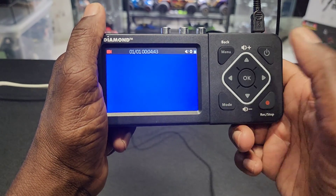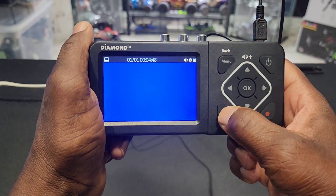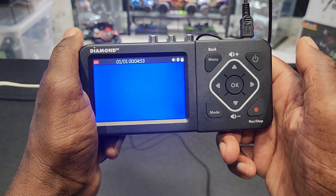So this mode button here is to be able to switch from recording mode, picture mode, and playback mode. Alright, let's hook it up to something.